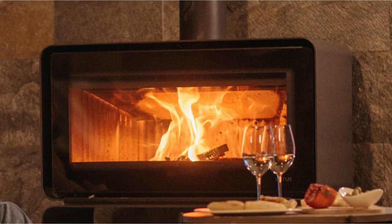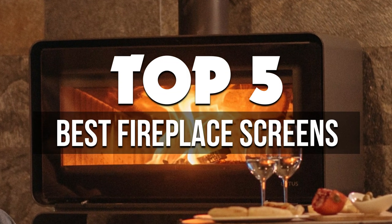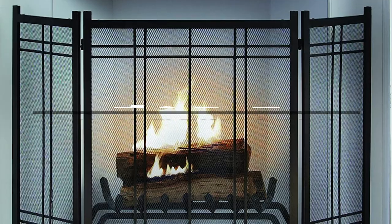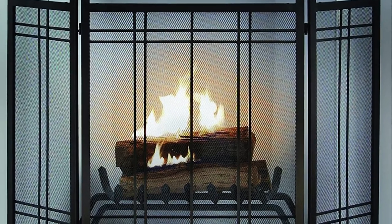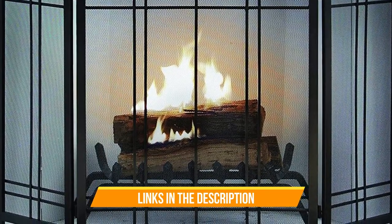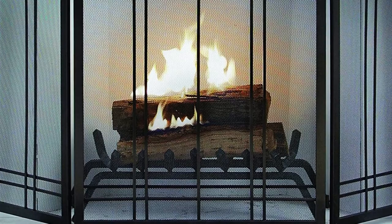Hey guys, in this video we're breaking down the 5 best fireplace screens available right now. We've included options for every type of consumer. If you want more information on the best and most up-to-date pricing on the mentioned, be sure to check the links in the description below. So let's get started with the video.